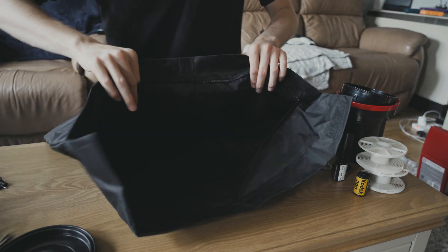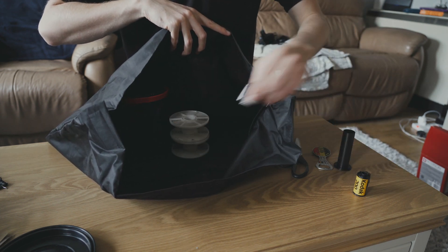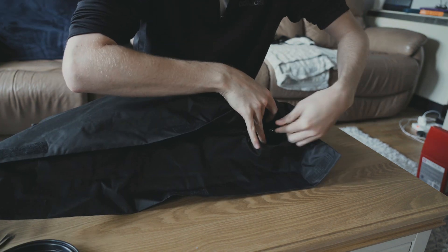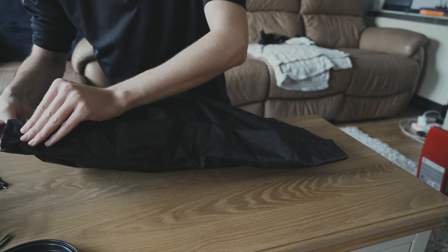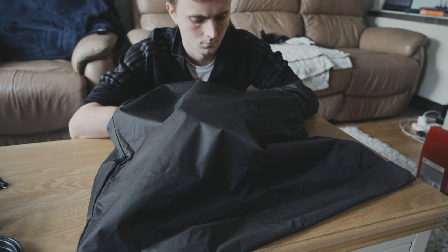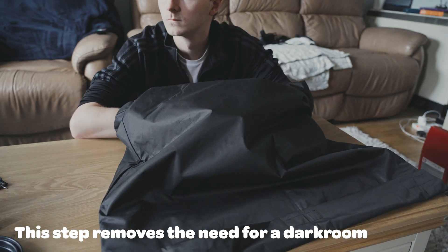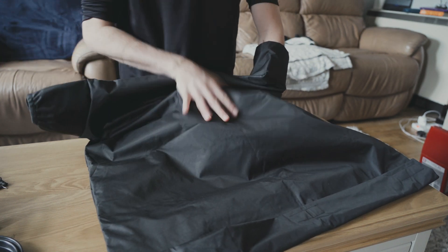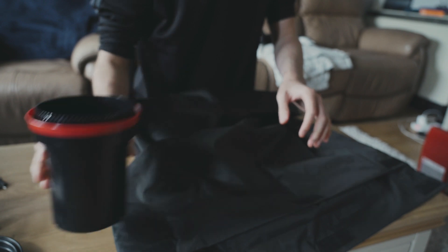The next step is to load everything into the bag: all parts of the tank, the two reels, the two rolls of film, the centre column, the bottle opener if needed, and the scissors. Then you close the bottom of the bag — it has two closures, a zip and a bit of velcro — and you stick your arms into the sleeves and get to work. Inside the bag I'm loading both rolls of film onto the reels, then putting the reels back into the tank and putting the lid on top. This sometimes takes quite a long time — this footage is at 20x speed. When you've finished, you pull your arms out and you have the development tank with everything inside and the lid on top.